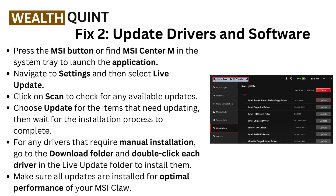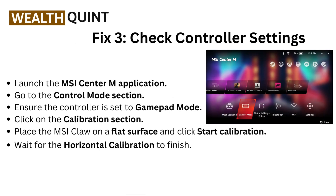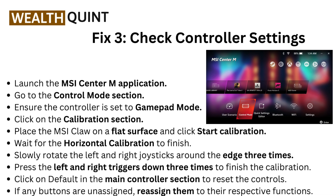For any drivers that require manual installation, go to the Download folder and double-click each driver in the Live Update folder to install them. Make sure all updates are installed for optimal performance of your MSI Claw.